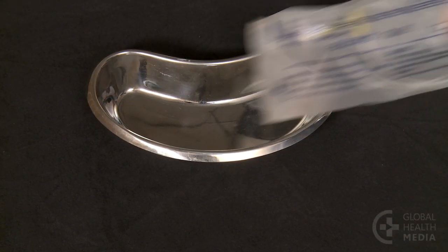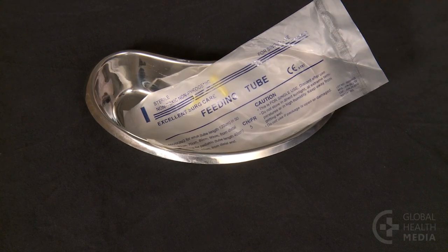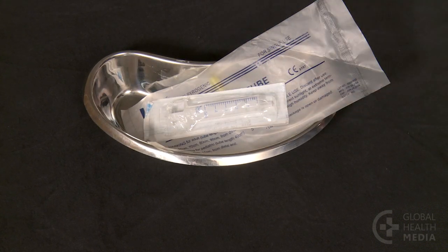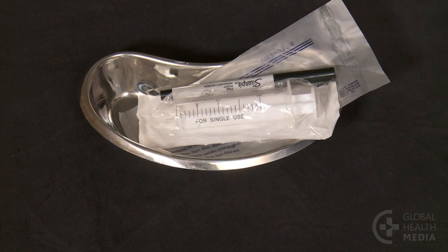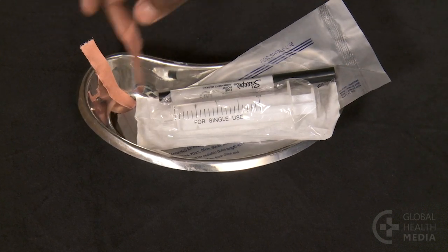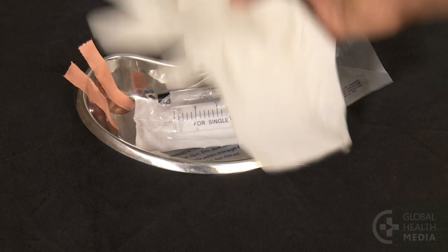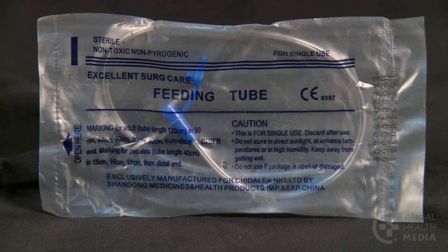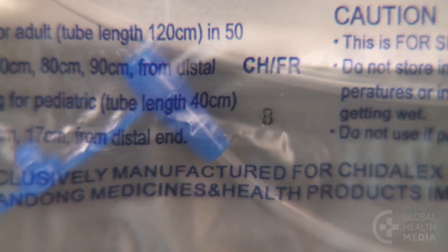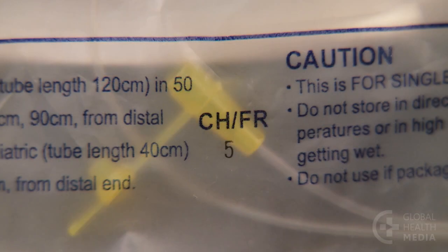To start, gather the gastric tube, a 5 ml syringe, a feeding syringe, a marker, and tape. Gloves are optional. An 8 French gastric tube is a good size for a normal newborn, and a 5 French is best for a small baby.